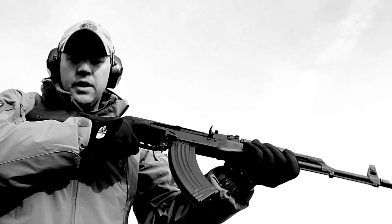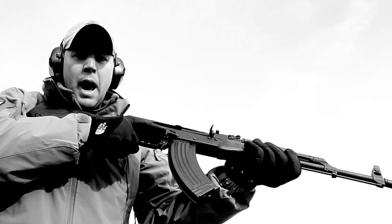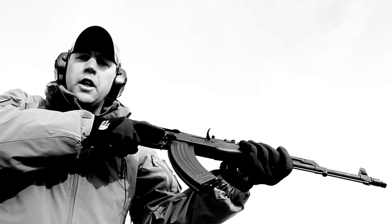This is the AK-47. If you're in bad places with bad people, this is a good friend to have with you.